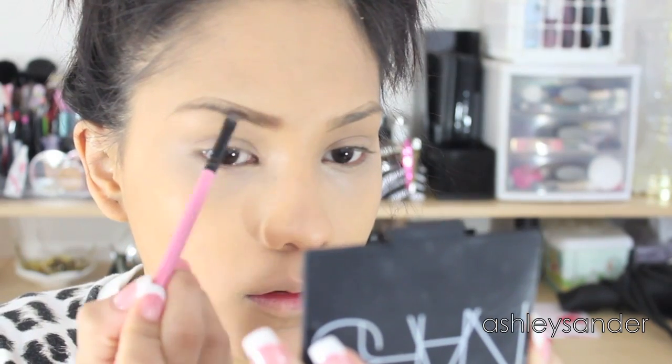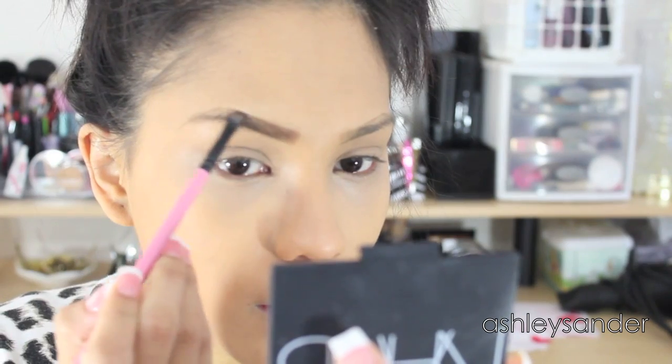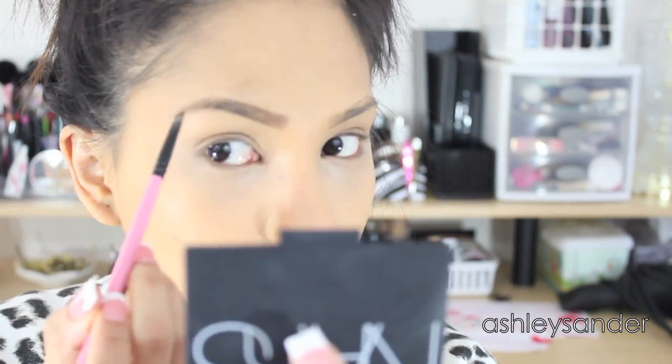Here I am using the light brown color from the ELF Eyebrow Duo, and then I will go in with the Wet n Wild Brow Kit just to darken up the arch and fill out any of the outer parts of my brow.